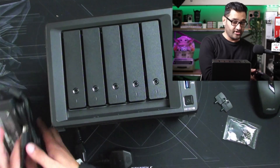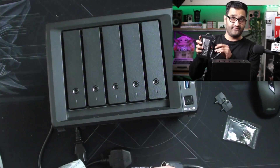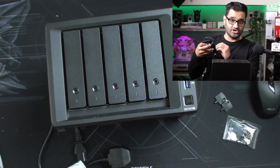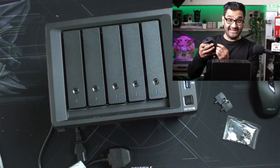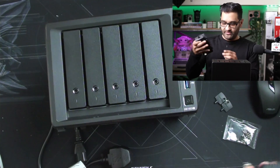Because I'm planning to either go RAID 6 or SHR2 - I'll explain about that. If you're not familiar with that, it's basically how backed up your data is going to be on the device itself.